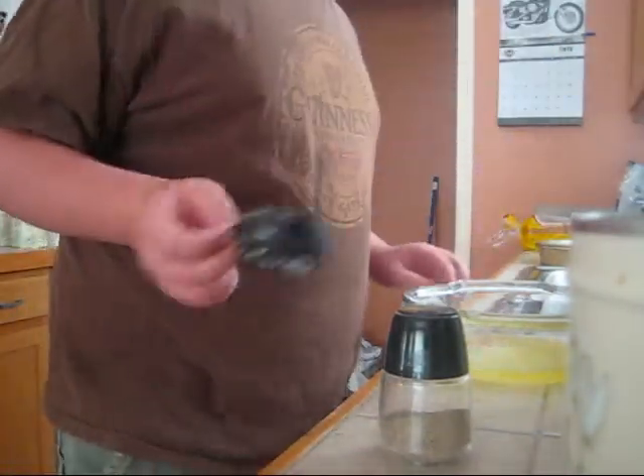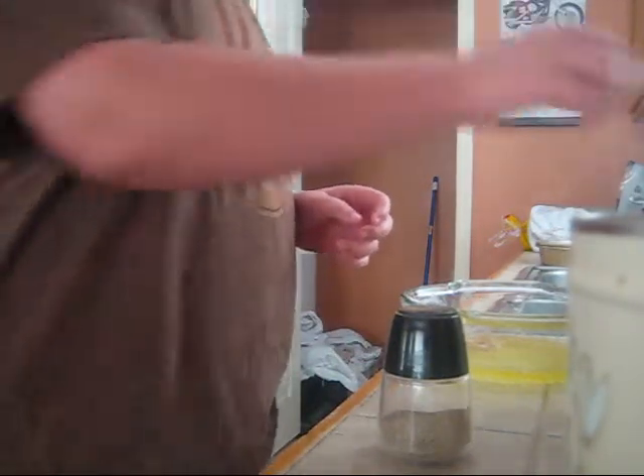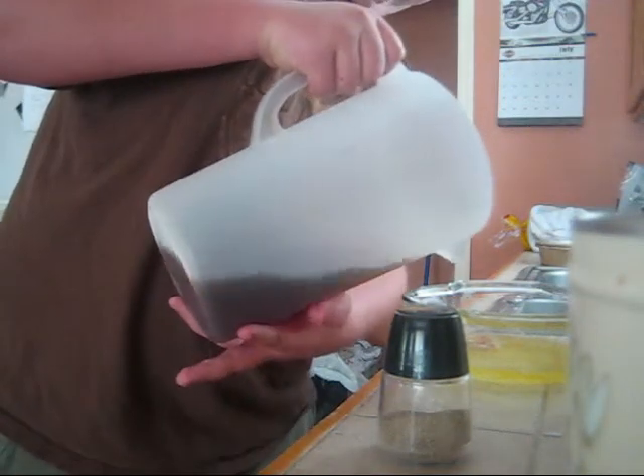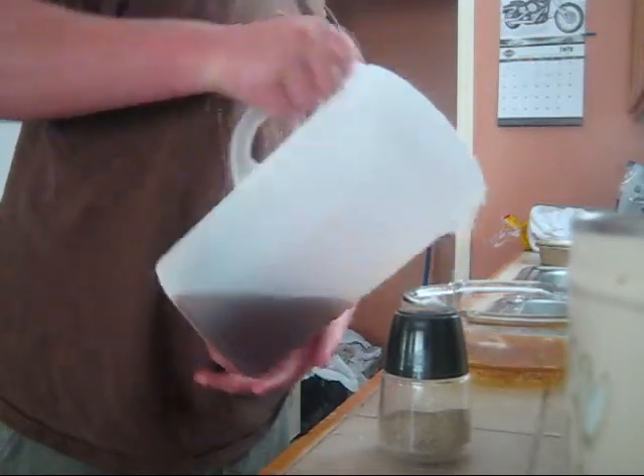Basically, this potion is called antidote for most poisons. Next, giant's blood — you need to put it in a giant pitcher like this so that the chemicals in its blood will spread.